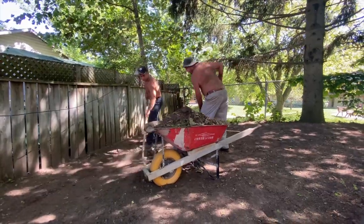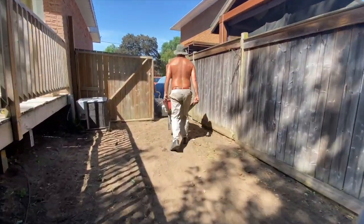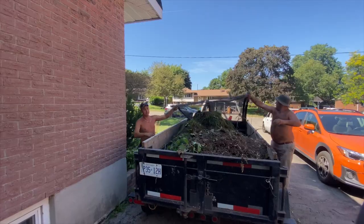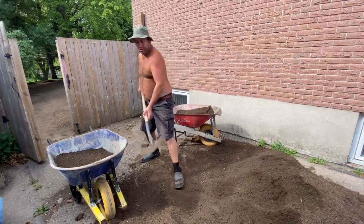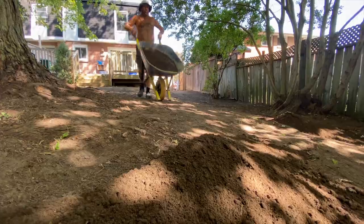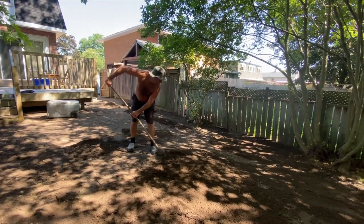Taking care of all that stuff is really important — you can't just throw it anywhere or burn it. After that, it was about adding the topsoil on the land and then leveling it.